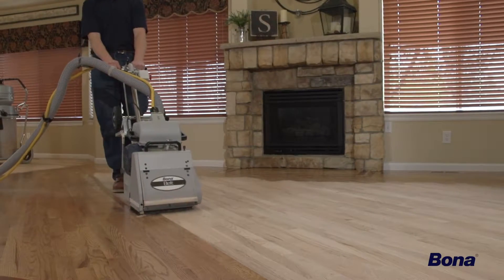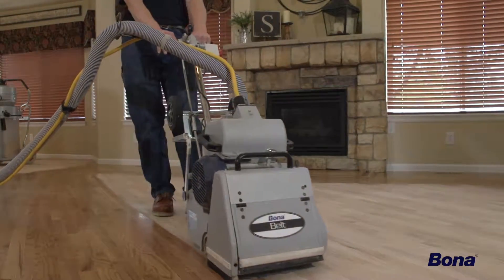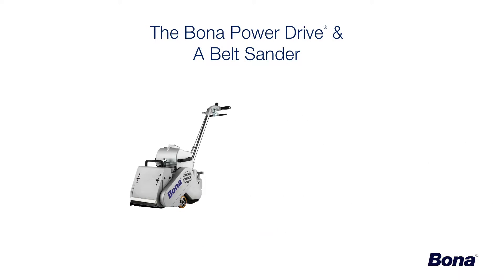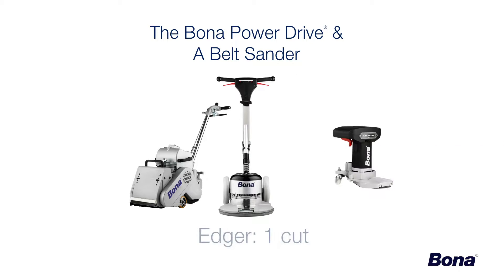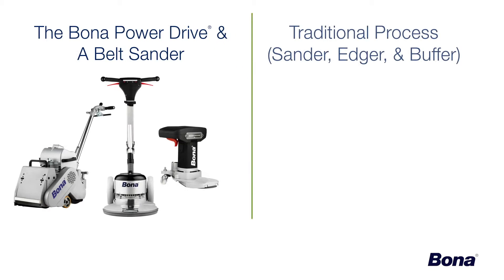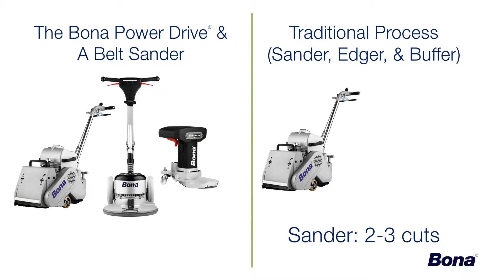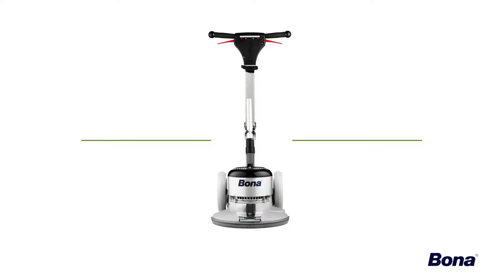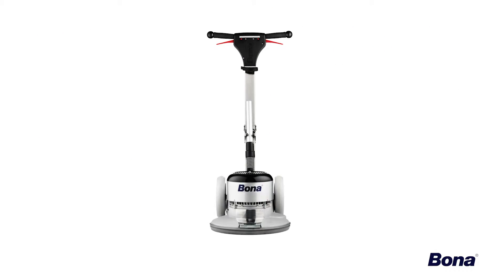Using the FlexiSand Power Drive alongside your current belt sander is a great way to start saving considerable time and money. One cut with the sander, followed by two to three cuts with the Power Drive, and a single cut on the edger will be all you need for most jobs. Compare this to the traditional process of two to three cuts with the sander, two to three cuts with the edger, and one to two cuts with the buffer, and we start to see just how valuable this incredible machine can be.